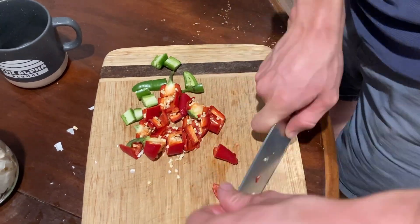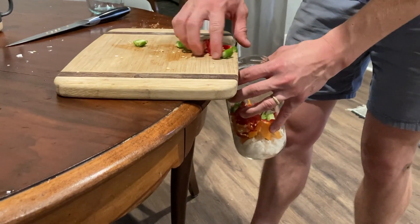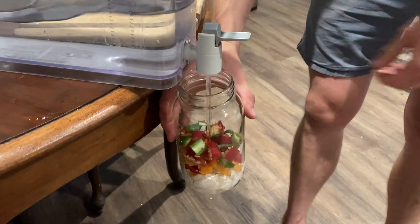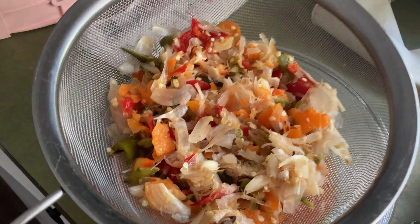I made an extract of these two plants by crushing, chopping, and submerging them in water for a few days. Then I gave it a light blend in my blender and strained out the liquid. Here's the resulting solution.